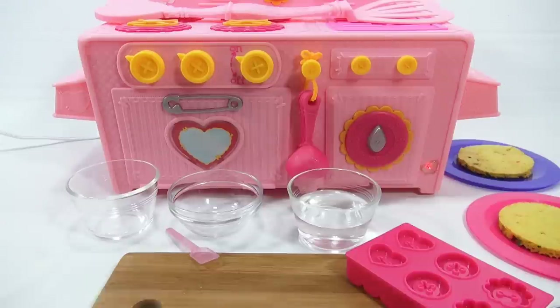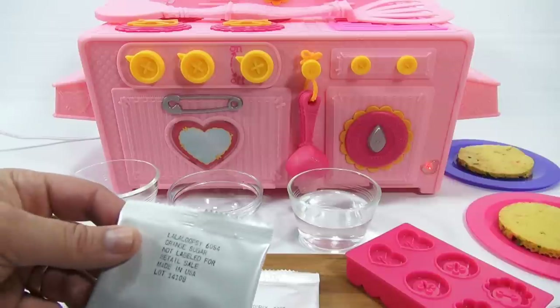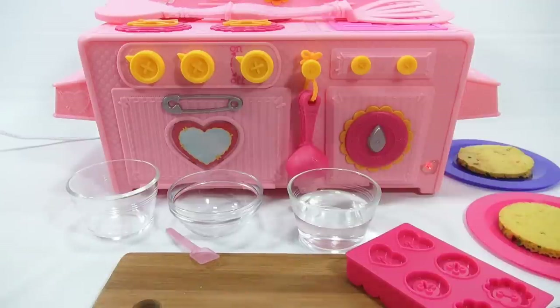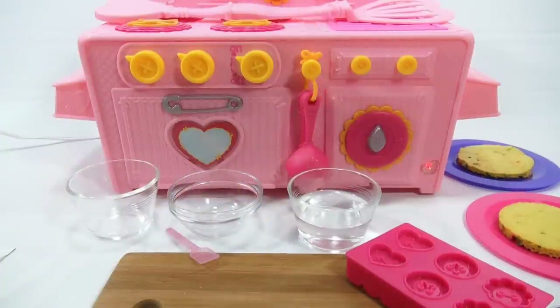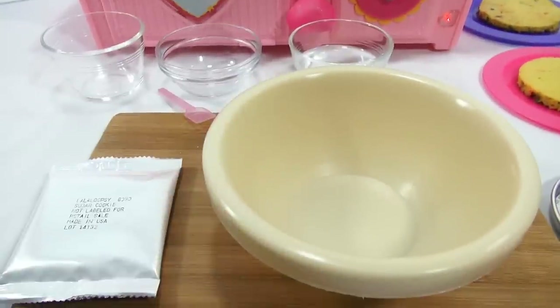That box opened a lot better. The cookies don't require much — you've got chocolate chip, sugar cookie, another chocolate chip, and then an orange sugar, probably for sprinkles on top. Let me check: sugar cookie, chocolate chip, chocolate chip — so no frosting in this one, even though they show it. It says 'sugar cookie mix, hot pink frosting mix' — I wonder if I got two chocolate chips when I should have gotten a frosting.